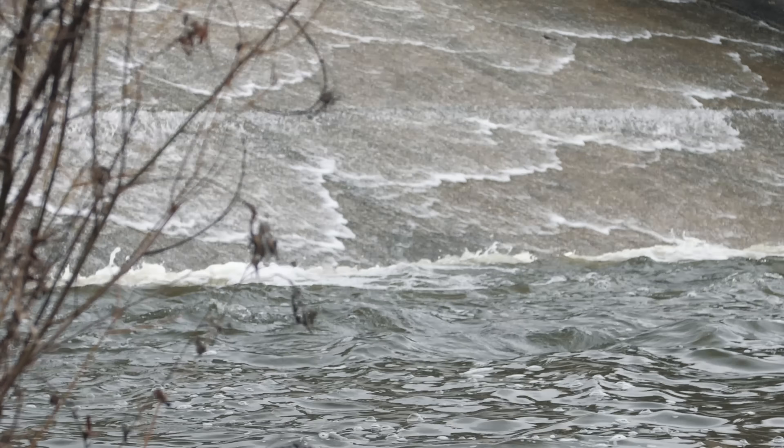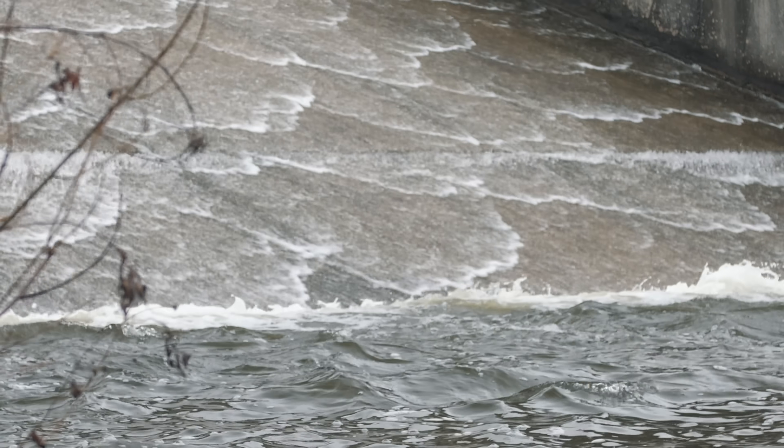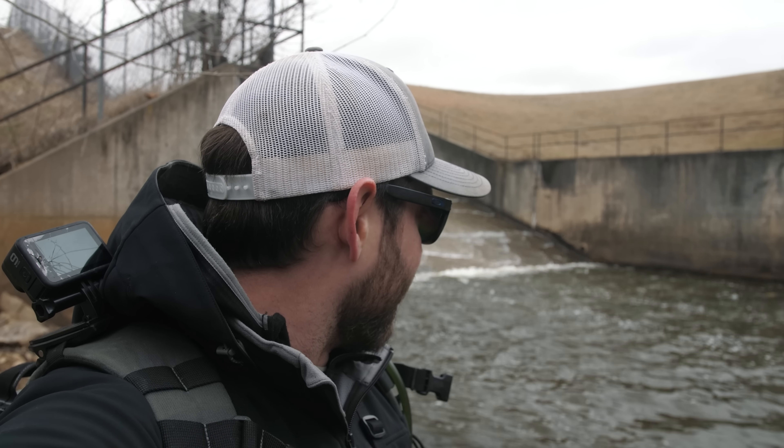A lot of you will recognize this spillway. I have not fished down here in quite some time, but it looks a whole lot better than the last time I was here. I am hoping there are fish living below it — we're about to find out.